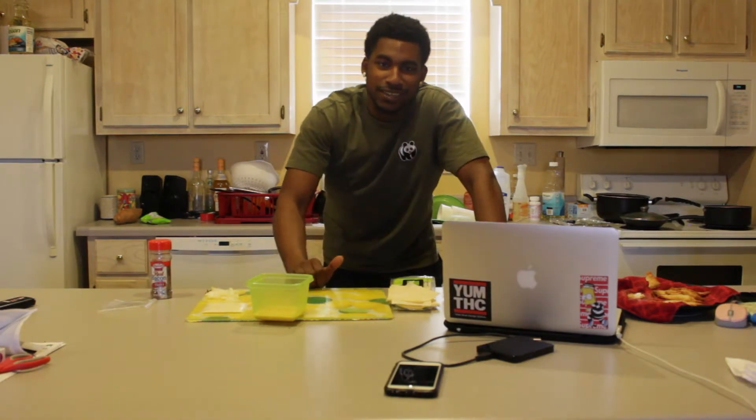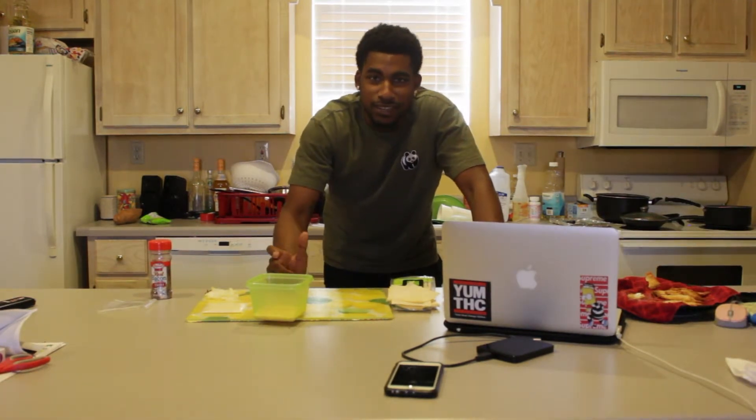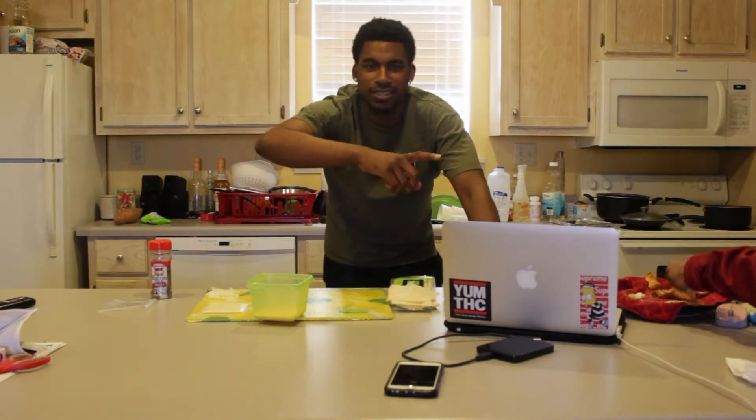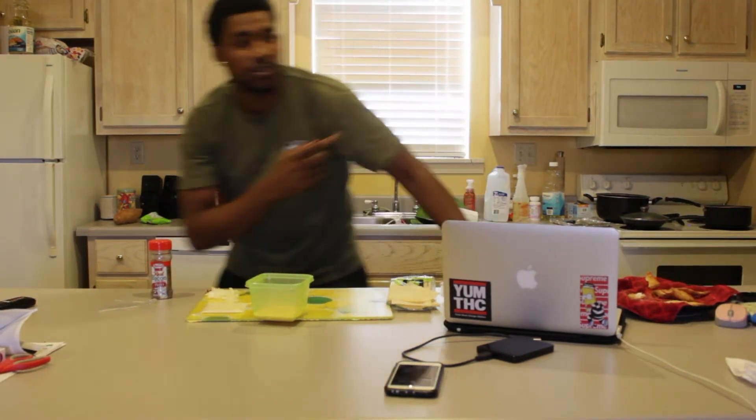Y'all be sure to like, subscribe, drop those comments below — maybe steps that I left out, drop those comments below, send an email to the kid. Just subscribe to the channel. That was made with peanut oil, by the way.